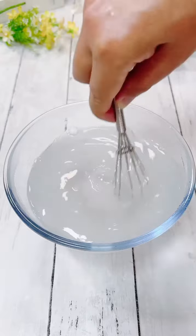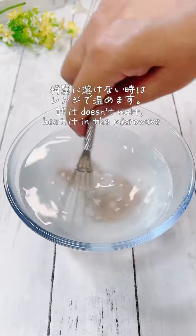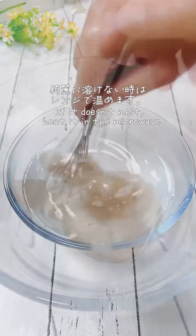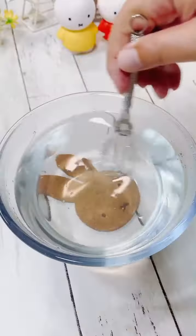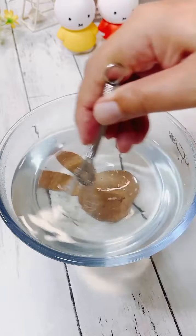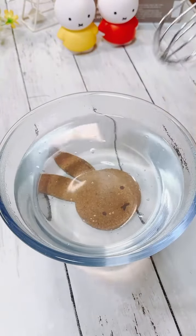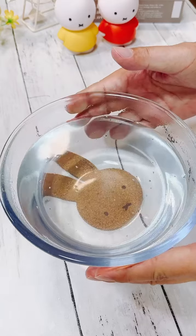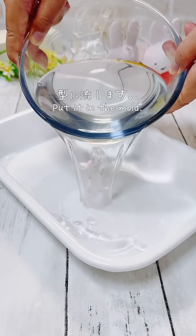Next, we will turn our attention to this. By the way, this is a fat size. Then together, I'll use sugar. Then I'll add some sugar.